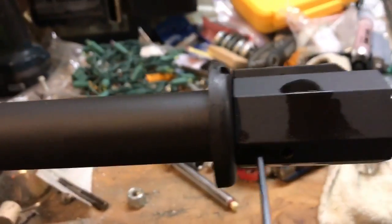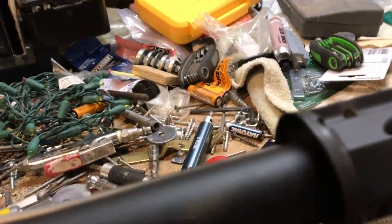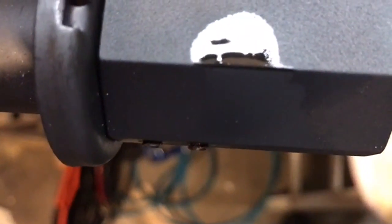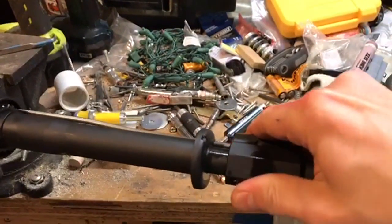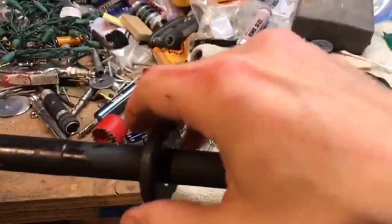To remove the gas block you need a 5/64 Allen wrench. With the penetrant it starts to come off a little easier. I don't recommend taking the Allen screws completely out so you don't lose them — just back them out a bit. Then with a slight wiggle it comes right up. Take that out and set it off to the side.